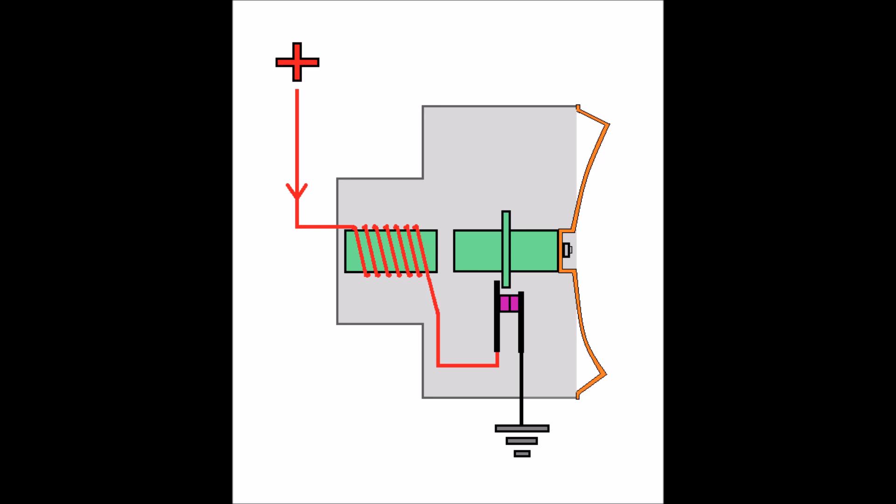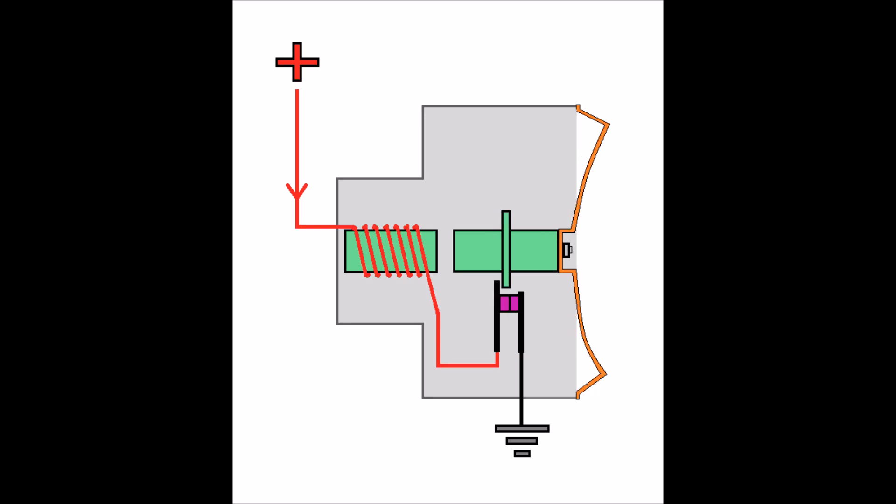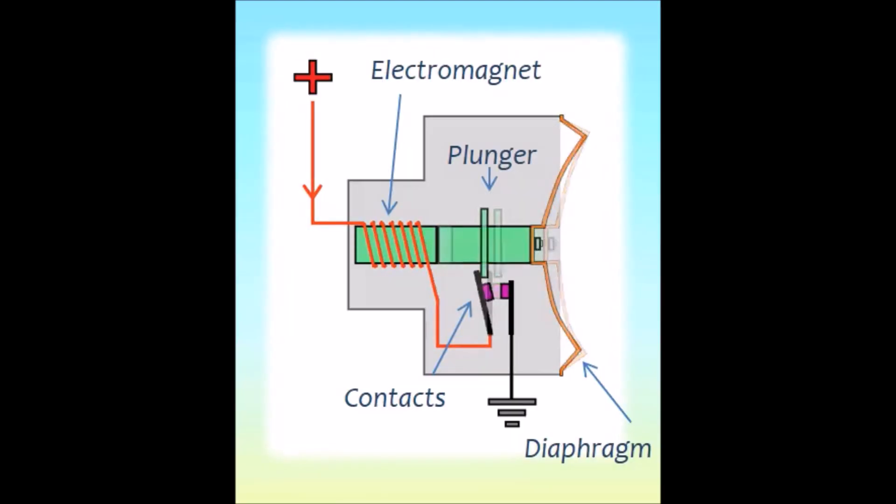Let's take a look at this in action. First, the switch will close, which will cause current to flow through the electromagnet and energize it, which will cause the plunger and the diaphragm to pull inward and also cause the contacts to open, which interrupts the flow of current through the electromagnet and allows the plunger and diaphragm to return to their original position. This process of the circuit opening and closing and the diaphragm moving in and out repeats itself, and the diaphragm flexes back and forth, vibrating at a very high frequency, creating the noise we hear from the horn.